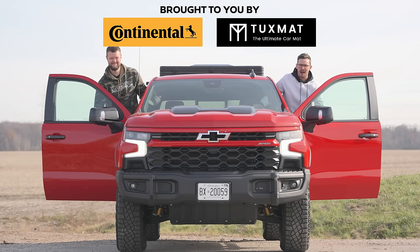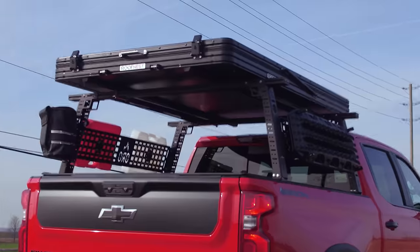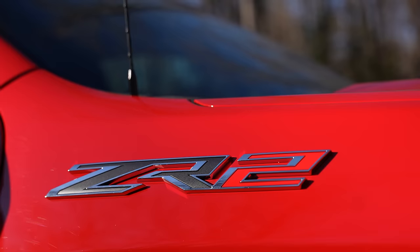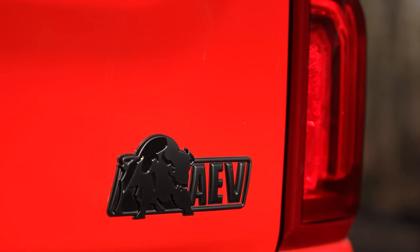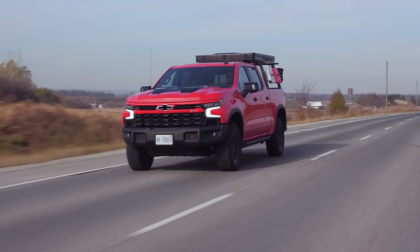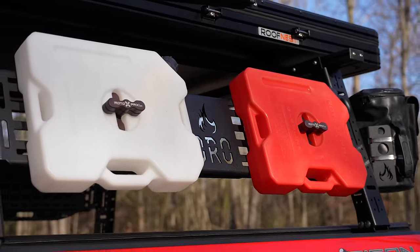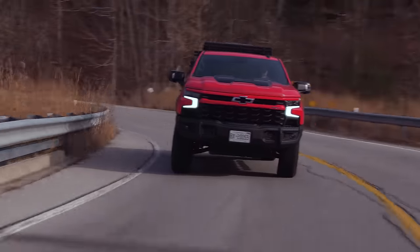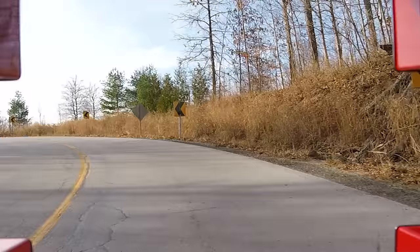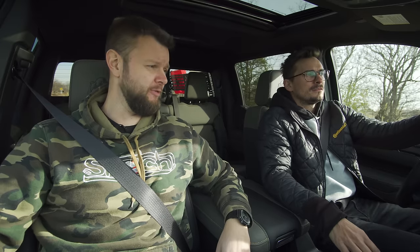I'm Jake and we're going for a drive in the 2023 Chevrolet Silverado 1500 ZR2 Bison Edition. Yuri, floor it for me.